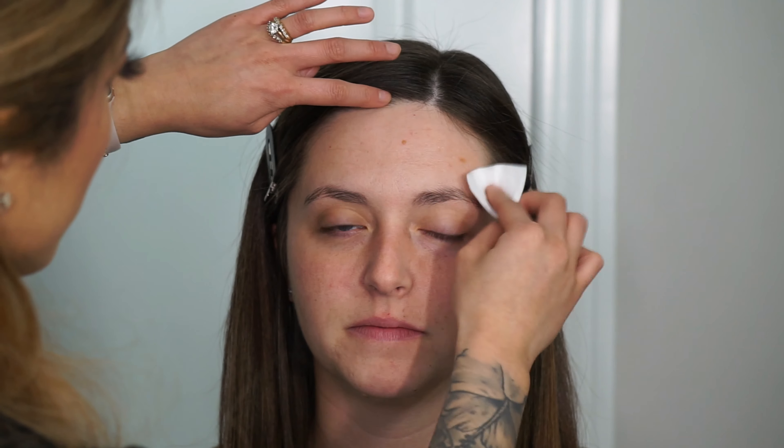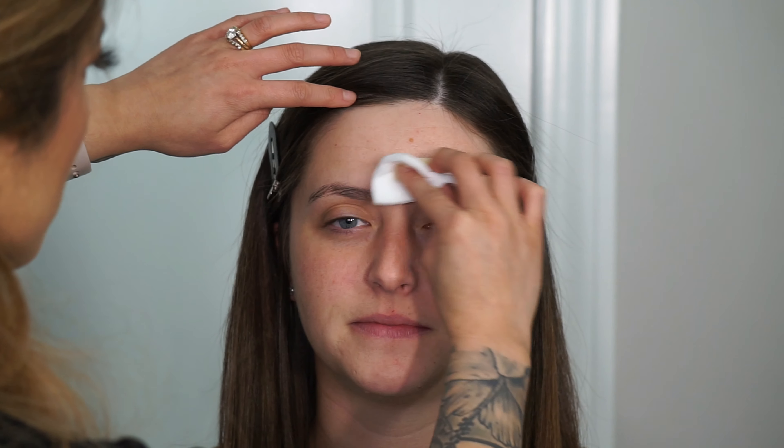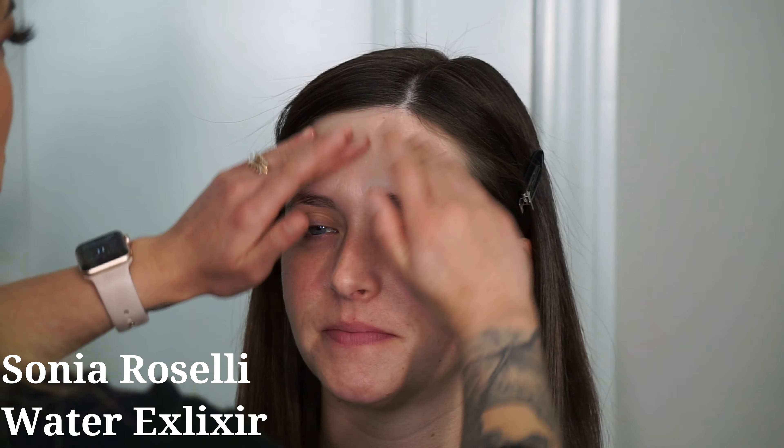I'm first starting off by going in with the Fresh Rose Deep Hydration Toner on a cotton pad. This step is very essential to me in the makeup application process — it not only removes any excess makeup that might be left over from the night before, but it also removes any excess oils. My client was a little bit drier, so this is mainly to lightly exfoliate the face. I also love the rose element inside this toner because it calms down any irritation and soothes the skin.